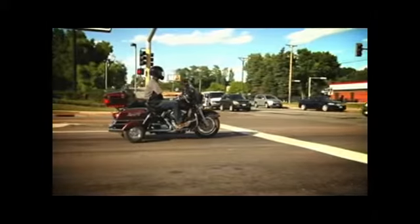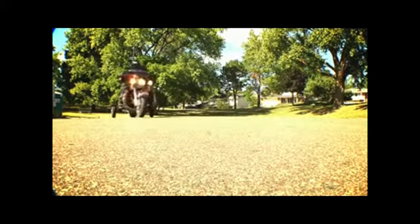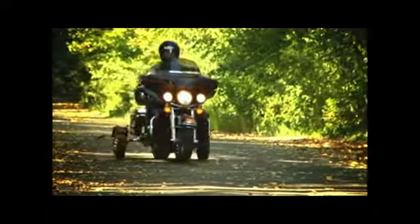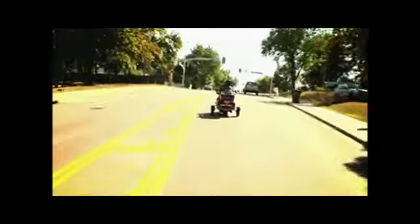Now you can use the wheels instead of your feet when you start and stop. With Ghost Wheels, a computer doesn't make the decisions for you — you're in control. Ghost Wheels provide stability even in the worst conditions, like stop-and-go traffic or soft sandy roads. Plus, an alarm lets you know if you accidentally put the switch down while riding.